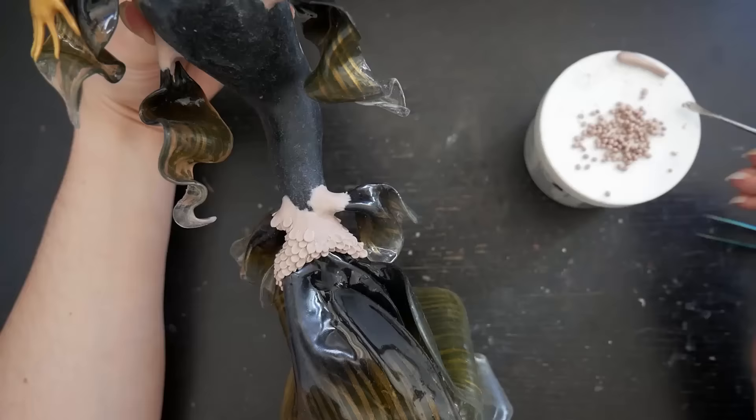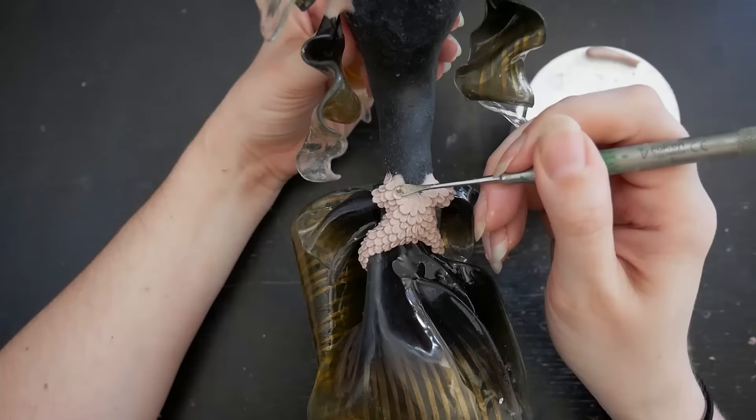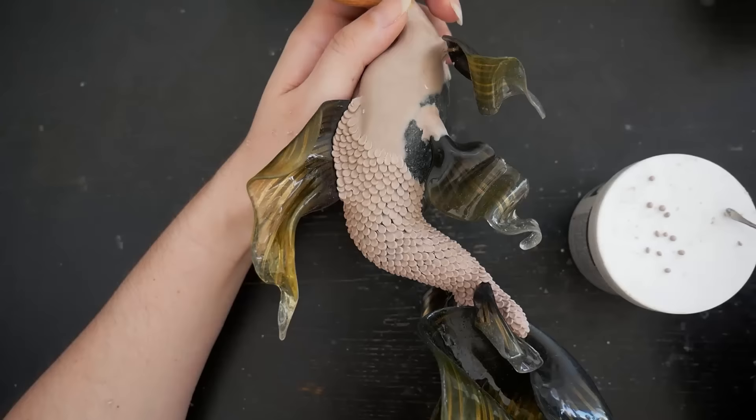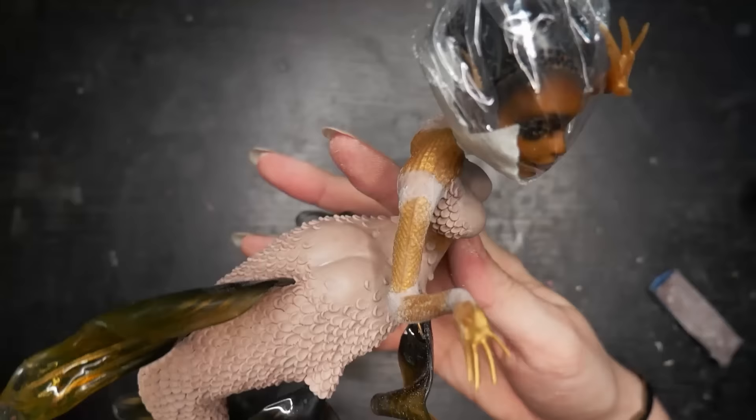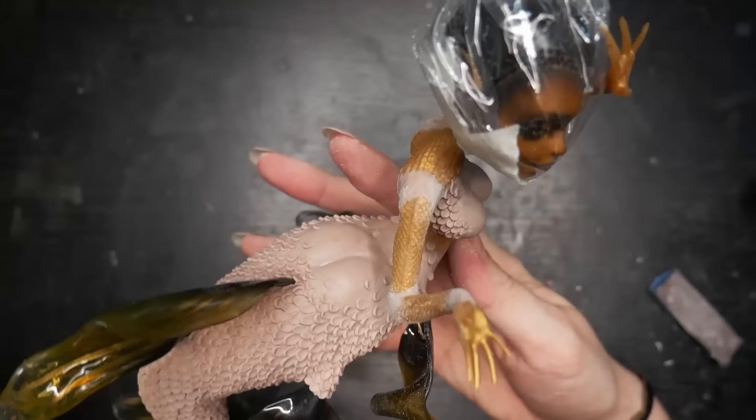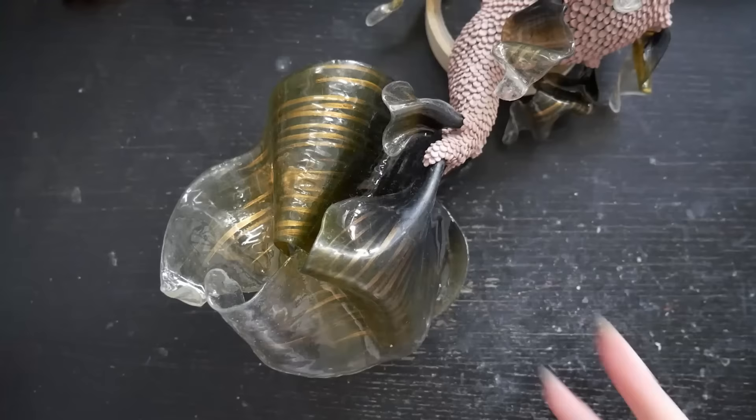Back to the tail. I rolled many, many, many little balls of epoxy sculpt and created the scales, starting at the end of the tail and slowly going up. I also posed her arms and covered the joints with epoxy. I changed the concept a little bit, so no touching-the-face in the end.